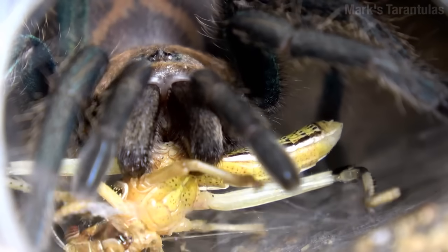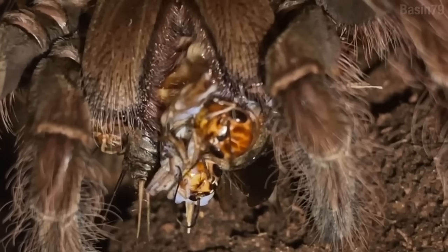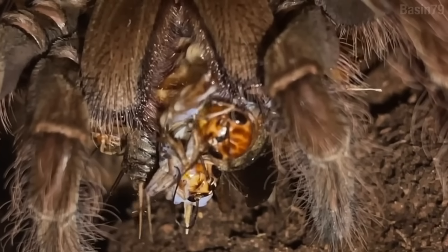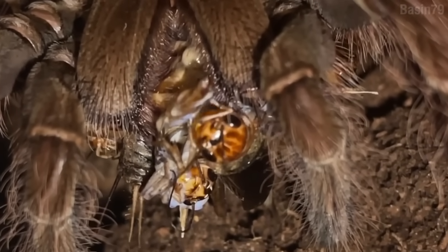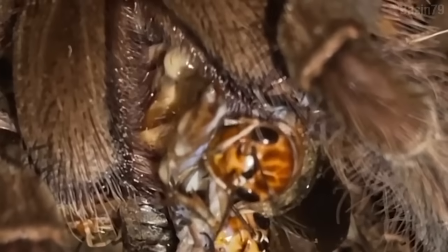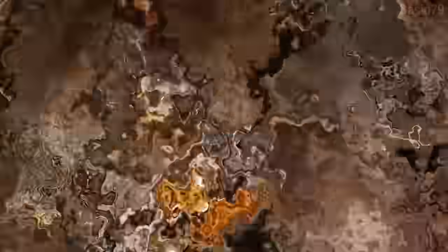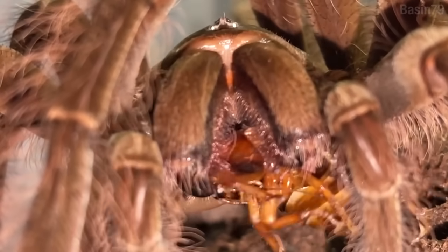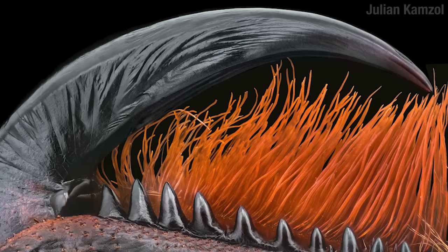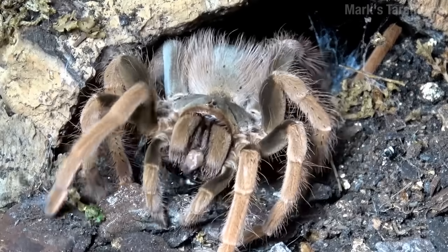So if you've ever wondered how few the f***s are that a cricket gives, look at this. This tarantula right here is eating two crickets. But you know what the cricket in the front is doing? It's friggin' eating the other cricket. That right there is a cricket that don't give a f***! The fangs don't just puncture — you can see them right here sort of squeezing. The side of the chelicerae opposite the fangs is lined with little teeth-like structures that help crush the prey, like a little nutcracker.